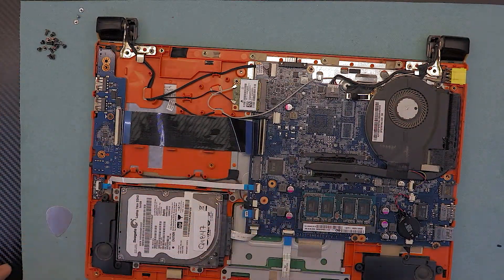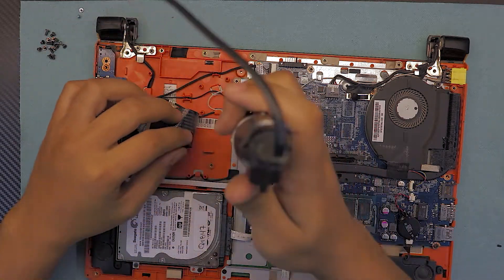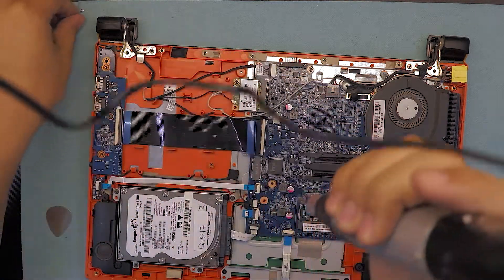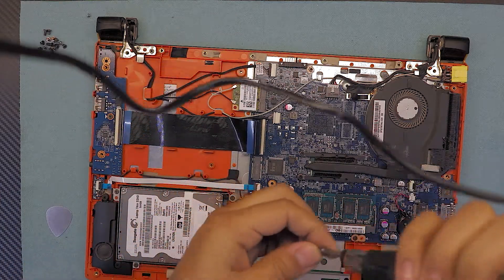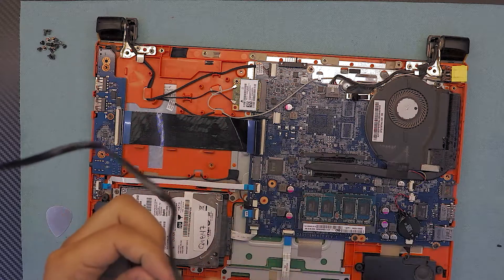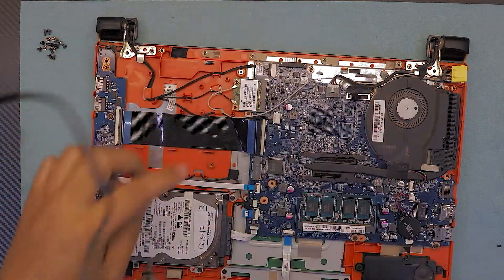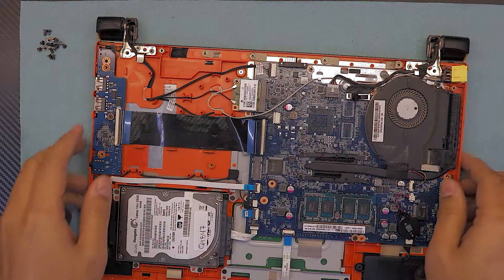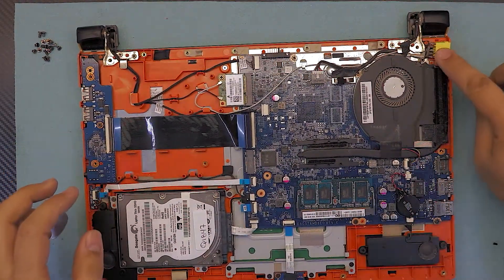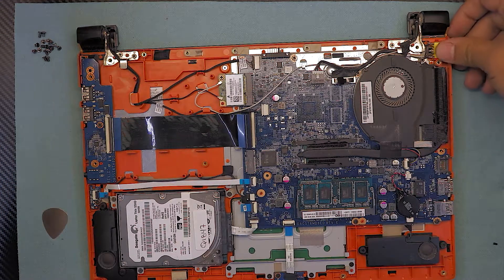Now do the reverse — put the three screws back for the keyboard: one underneath the flex, one by the LCD cable, and one by the orange plastic near the Wi-Fi. Once those are in, make sure your power jack is snugly seated in there.